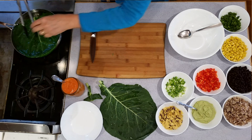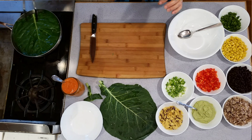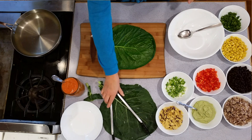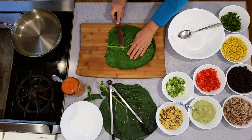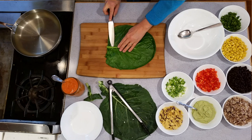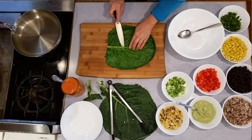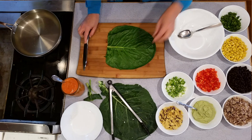I just blanch it a bit, flip it over — I want that thicker part of the stem to soften a little. You can see it turns quite bright green. Then I lay it out on the board. This part is quite important for having a nice roll: I take a very sharp knife and, almost like you're filleting, I carefully shave this bottom part of the stem so there's not a thick stem there. I'm trying to be careful not to cut through the wrap, then I flip it to the other side.